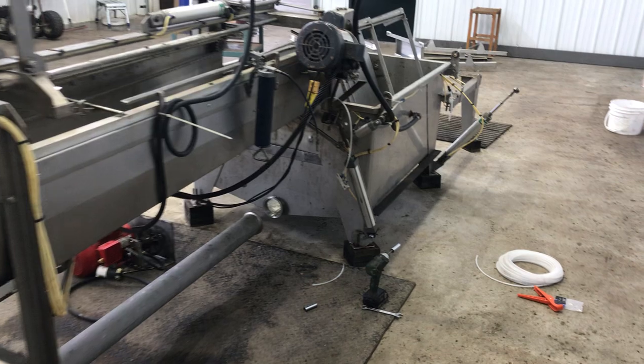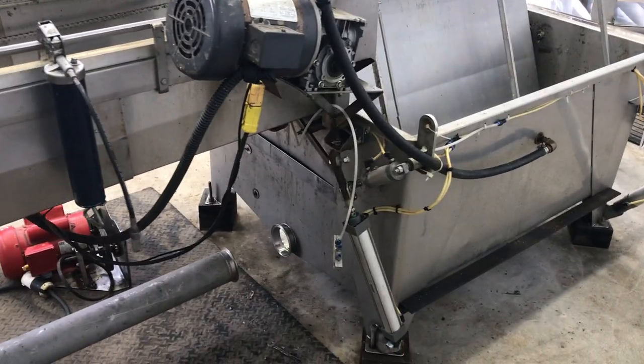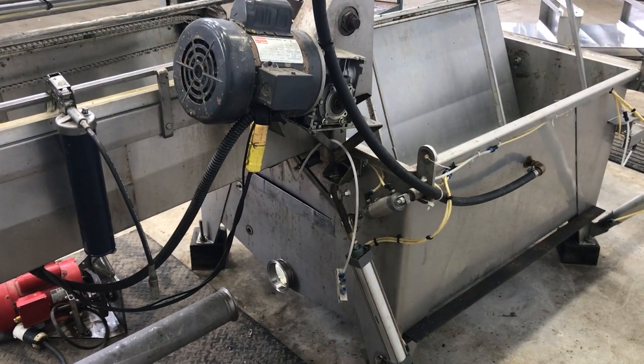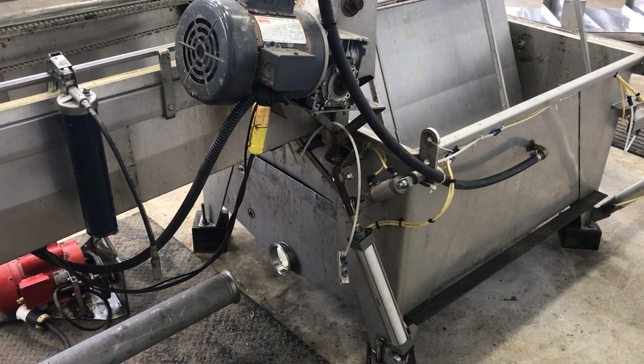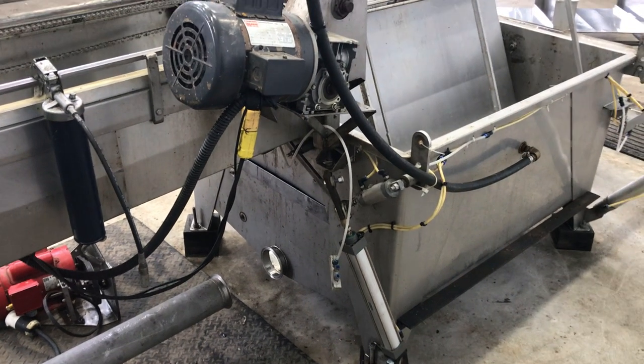I think the big one I wanted to show you was the remote greasing — that's always sold as a huge upgrade on these extractors, and it's really about 10 minutes of work with a tap and die to be able to install that yourself. Alright, thanks a lot everyone, have a great day!